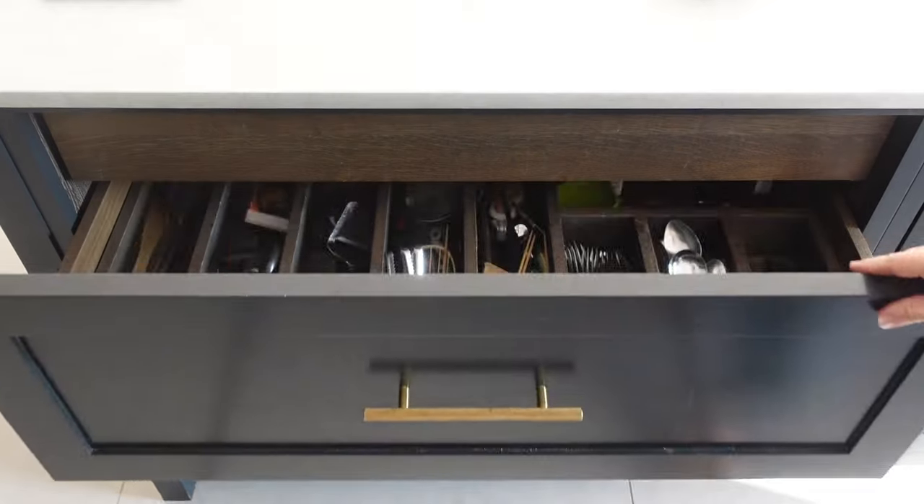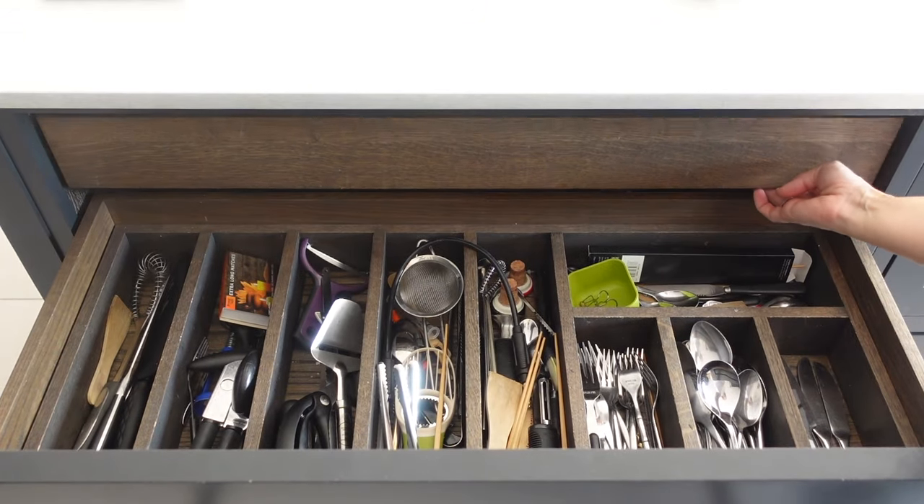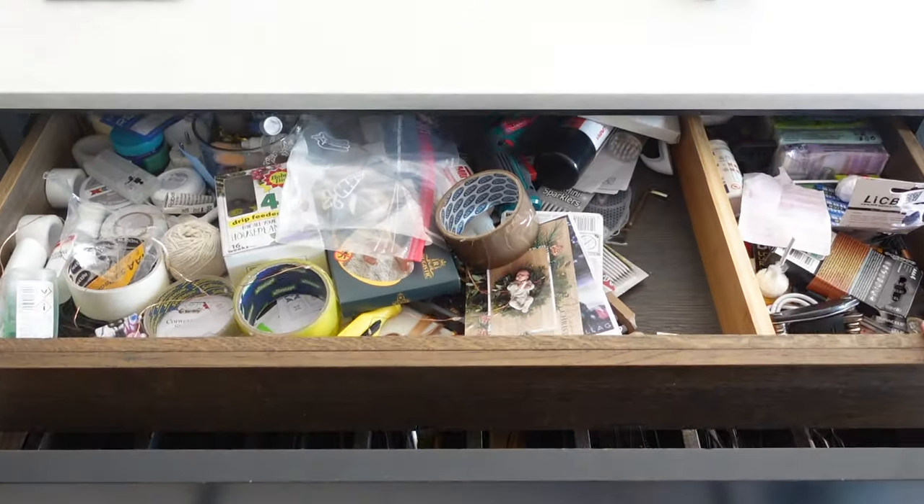I'm hoping that it's not just us that has a drawer like this in their home. I feel like every home has one of these drawers — it's the drawer where nothing belongs and everything just gets shoved in there. Nothing has a place. So I'm going to show you how you can create your own free organisation.